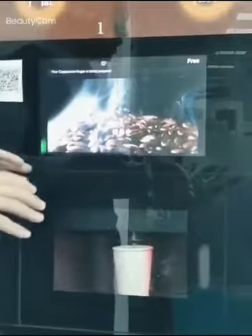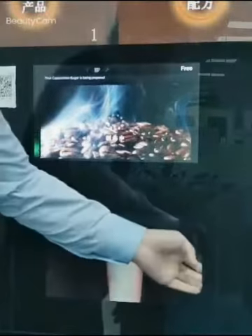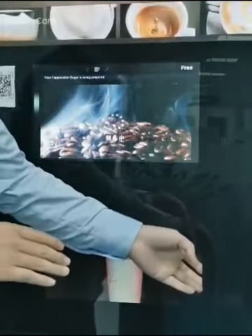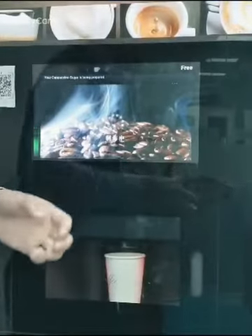The coffee is in the making process, so we need to wait. The door is still closed because the machine is in the making process, so we need to wait.